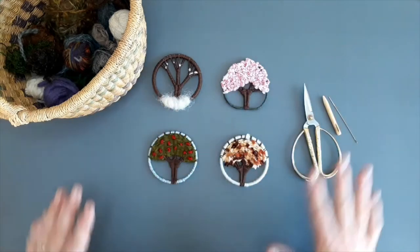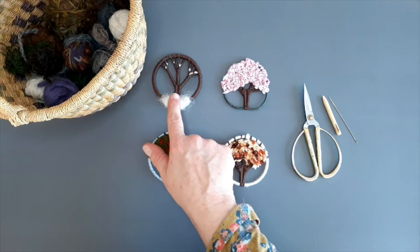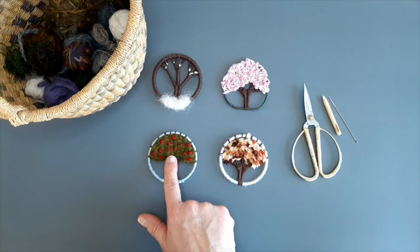These are the lovely miniature weavings we're going to be doing today. I've represented the fall season, so we've got winter, spring, summer and autumn here, and we're going to focus on making one like this. Once you've learned this technique, you'll be able to do all of the others.